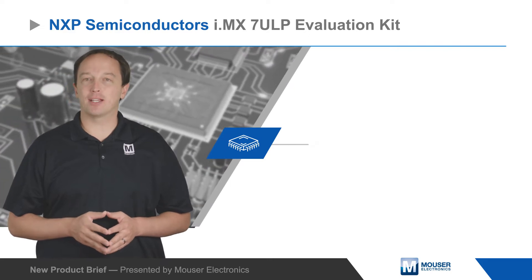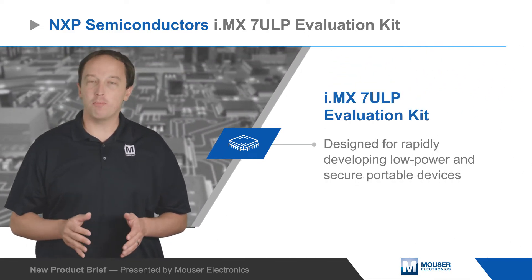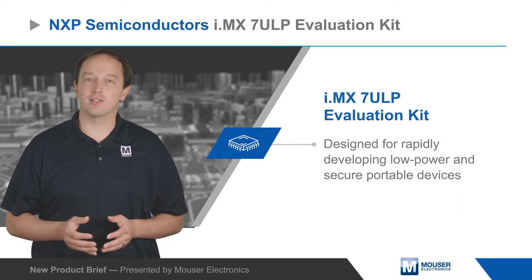NXP Semiconductor's i.mx7ULP evaluation kit is designed for rapidly developing low power and secure portable devices including smart home, wearables, healthcare monitoring, gaming accessories and other applications.